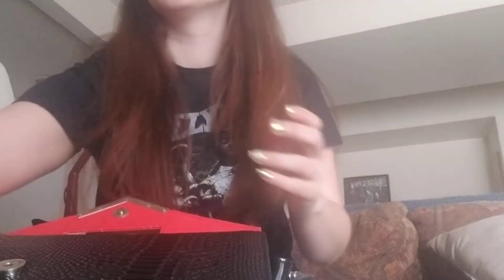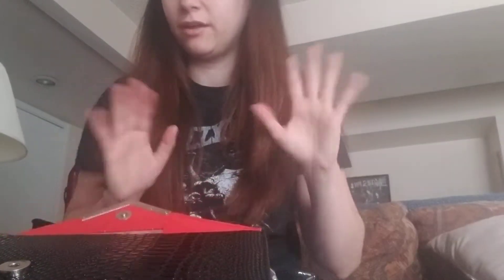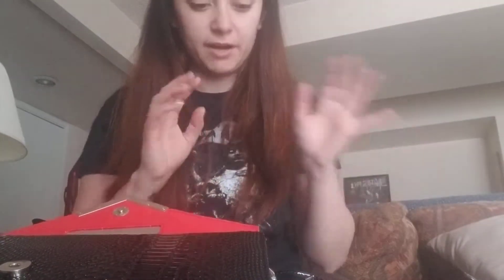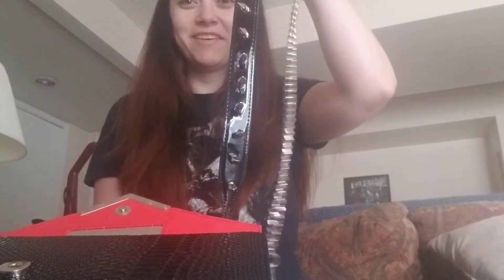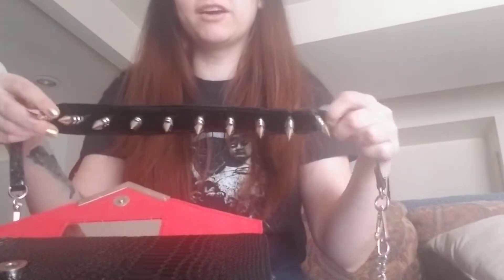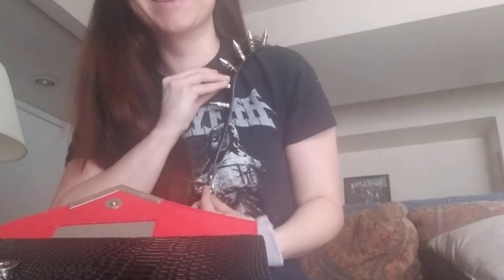She is based out of Australia, so it got shipped overseas. It took a while, but that's okay. From the time that she put it in the mail, it wasn't that long. Oh, look at this strap — it will straighten out eventually. It just came out of the bag. It goes over your shoulder. So cool.